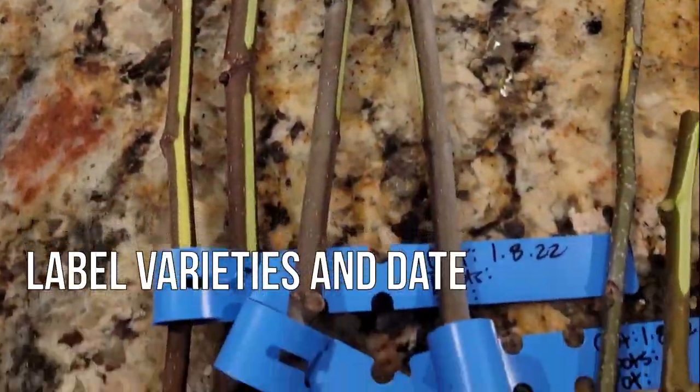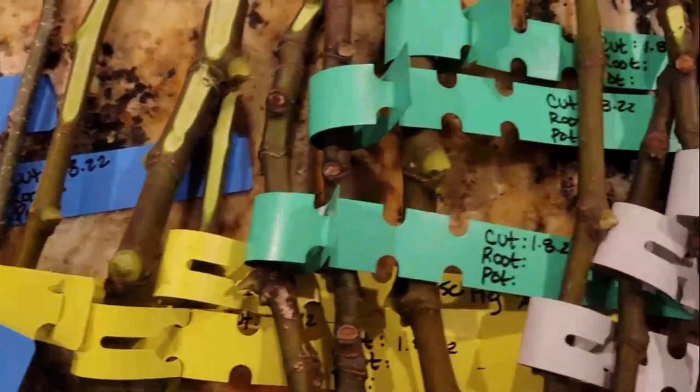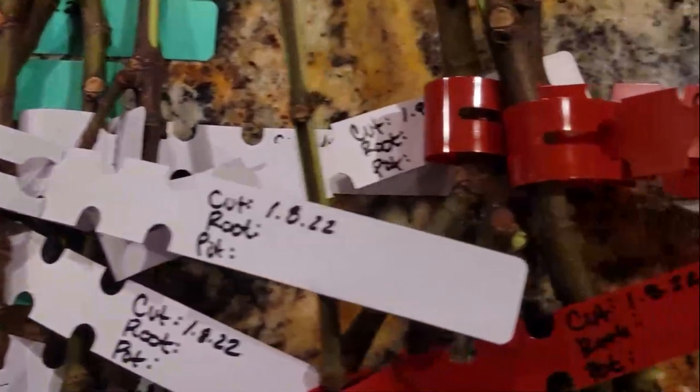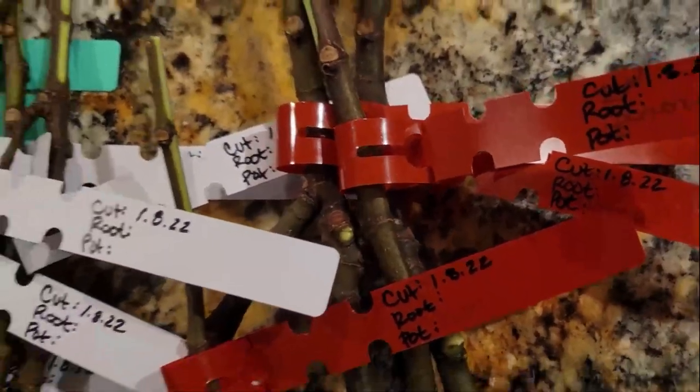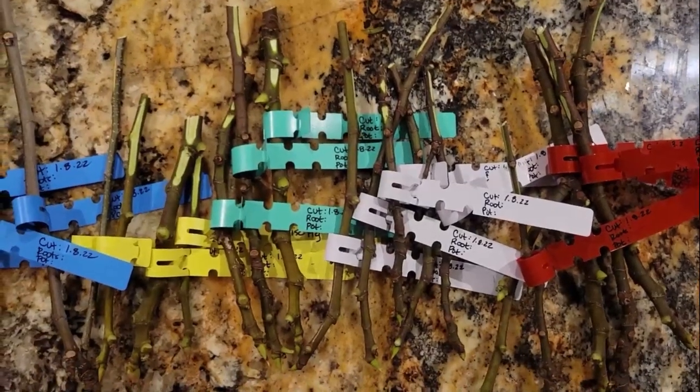To tell my figs apart, my next step is to label each variety. Labeling is important because I want to find out if one variety will root better or faster than another. Next year, I want to make sure I'm only taking cuttings from varieties that are easy to root and grow.